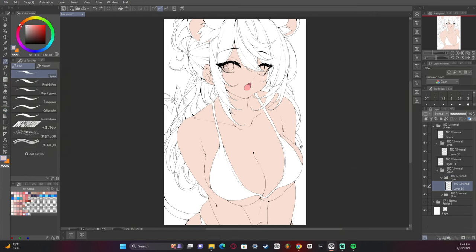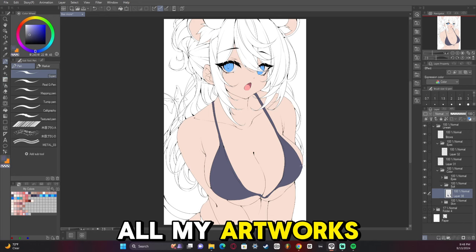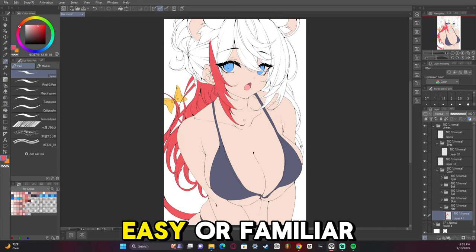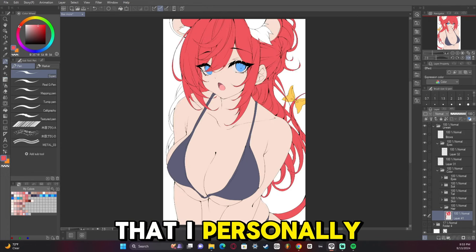Now we're adding in the base colors. Base colors are pretty self-explanatory. You'll notice with all my artworks that I'm using the same tones and colors, because they're the most familiar ones for me and they bring me the level of saturation that I personally enjoy making.